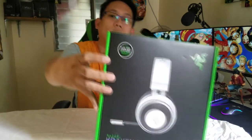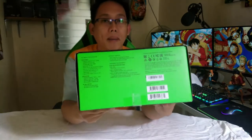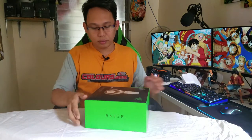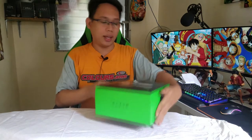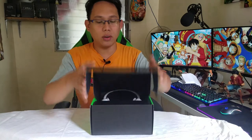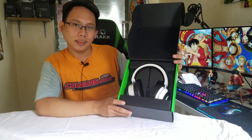Oval ear cushions. On the back there are some details and specifications. So let's open our Razer Kraken Pro. I got the white box — you can see it there. So the box alone is already solid.